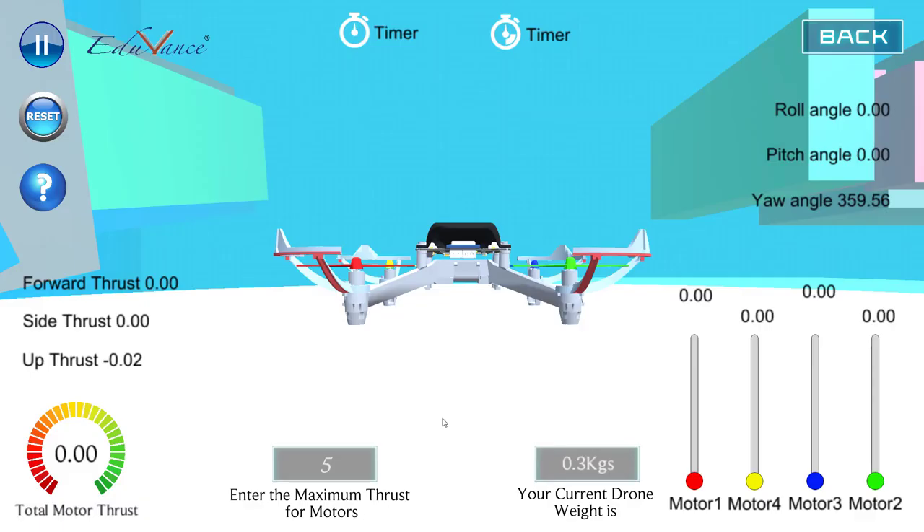Hi guys, this is John. In today's lecture I will show you how we understand the concepts of hovering, how you can make a drone hover, and how it is related to the same concept we saw in our previous practical session where we adjusted the thrust of the motors to the weight.